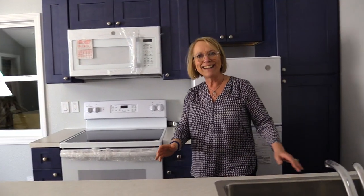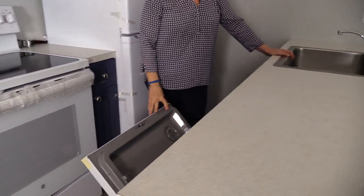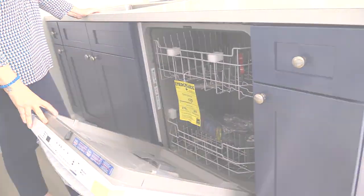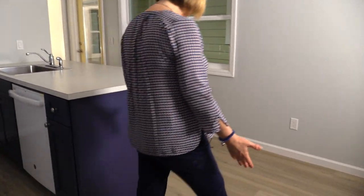With this model, the county decided to go with a dishwasher, so you have a full 24-inch dishwasher that fits in really nicely. And as usual, we're using vinyl plank flooring all throughout.